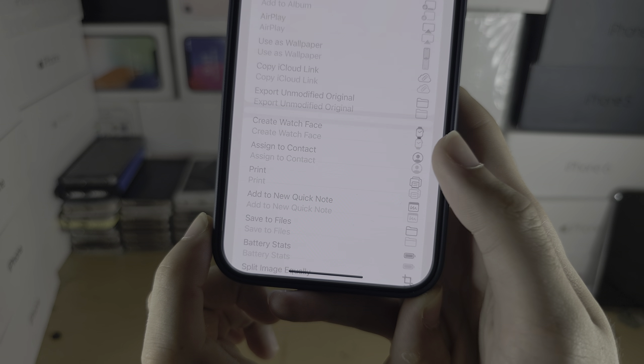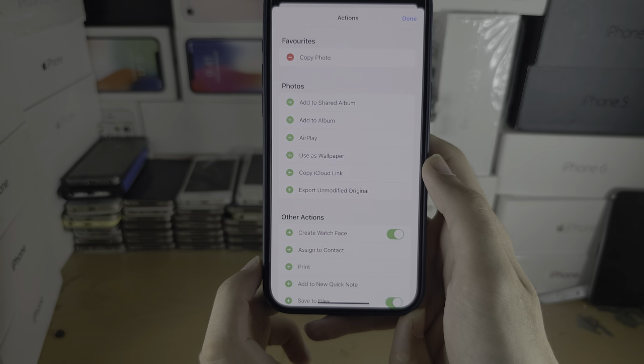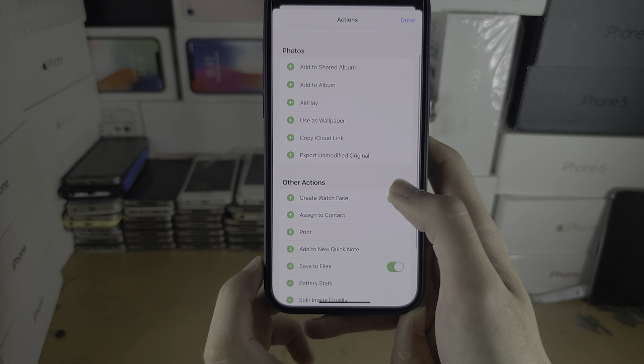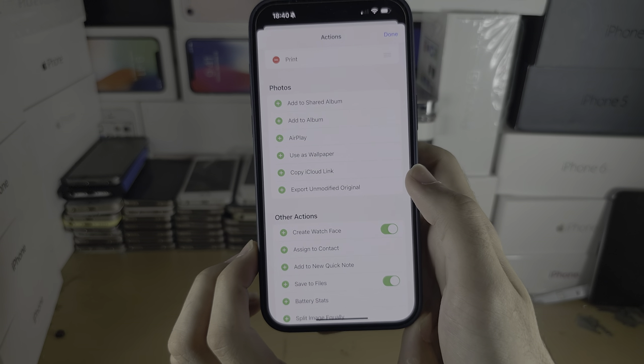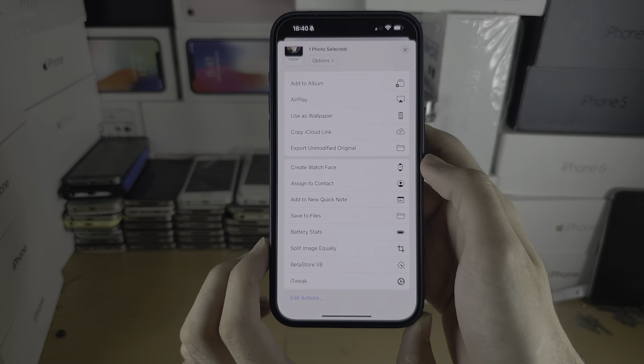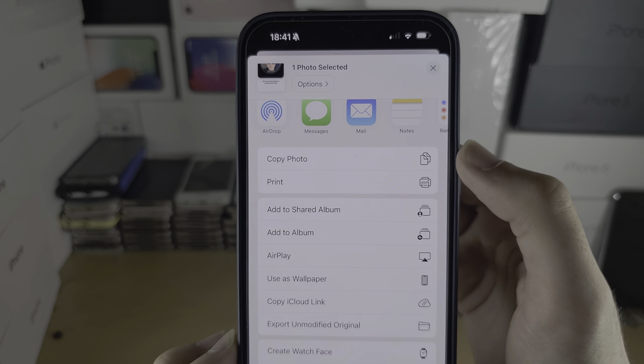If you don't see print, tap on Edit Actions and look for print under Other Actions. Tap the plus to add it, then tap Done. Now you can see print is showing.